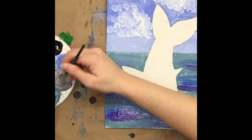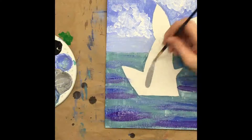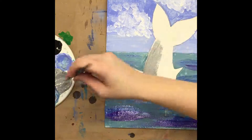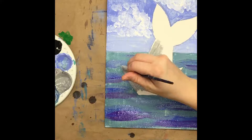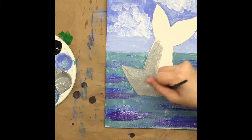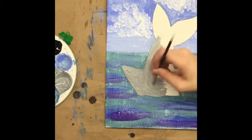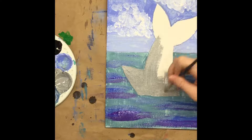Next we're going to make a nice gray using a little bit of black and a lot of white to get a medium or light gray. Then we're going to start filling in our shark. We want to go slow along the corners of the fins and any of the points so we can make it nice and sharp — going slow will give us a little bit more control as well.